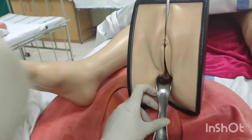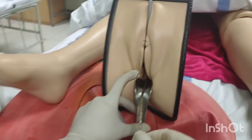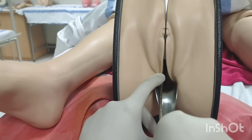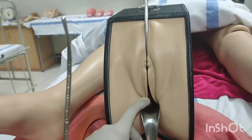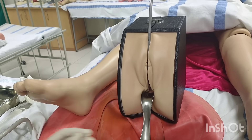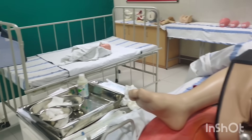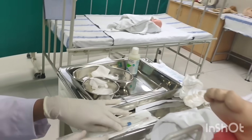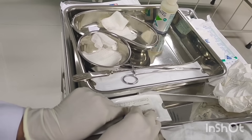You have to take this uterine sound and take it into the uterus, measure the resistance where it is felt, move it outside, and mark the size. According to that size — for example 7 cm — you have to measure and, on your copper T, fix that size by moving this stopper.